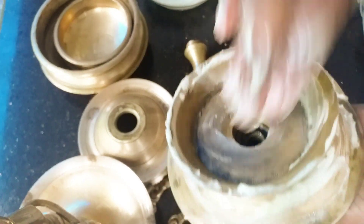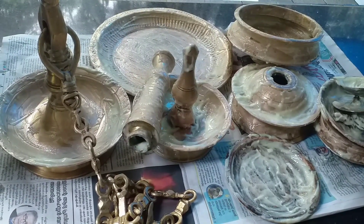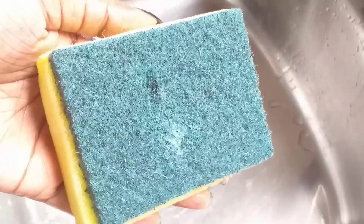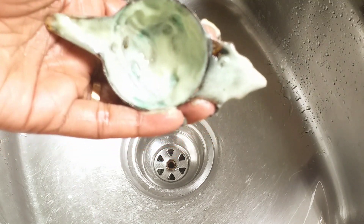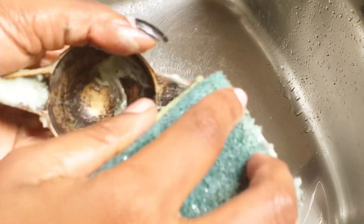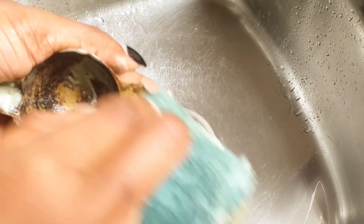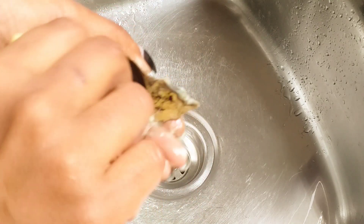We will use a sponge for 10 minutes. I will use a sponge. I am not sure how to use this brush. I will put a sponge on top of my sponge. I will put a black color to the sponge and put it on top.